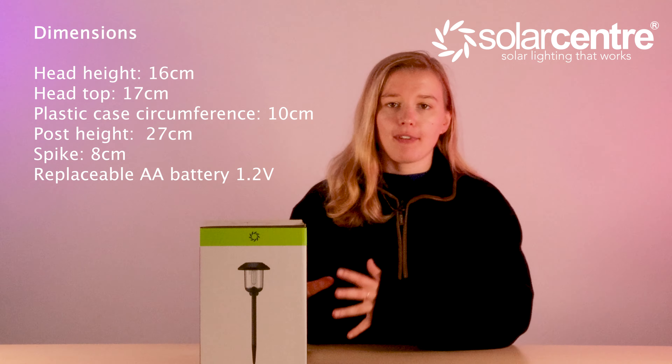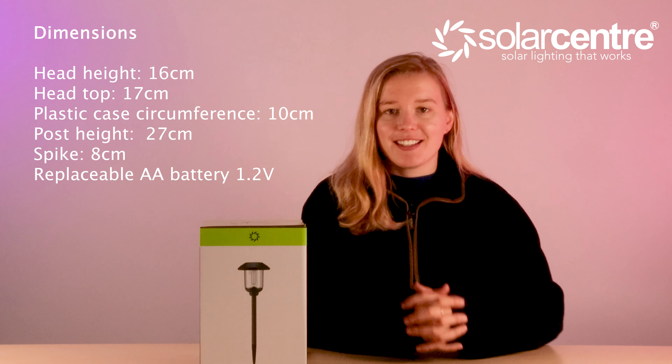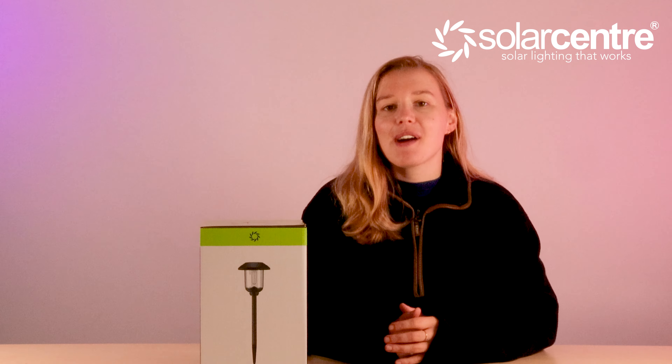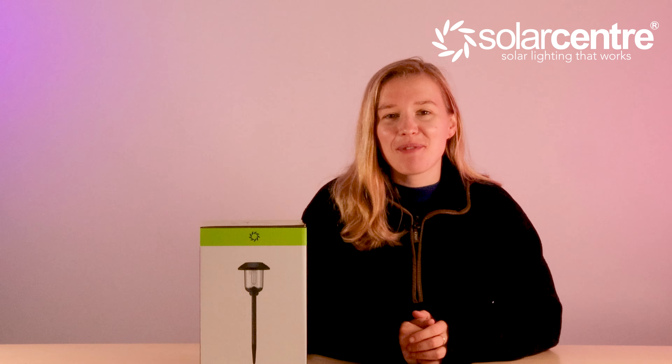This is our brand new product Grace, it's a premium solar garden light, it's cable free, it's incredibly durable and very well made. So let's unbox it and tell you everything you need to know if you're considering buying this product. My name is Zoe, I work at the Solar Centre, and if you're sticking around until the end, I'll make sure to give you a promo code for this light. Let's get going.